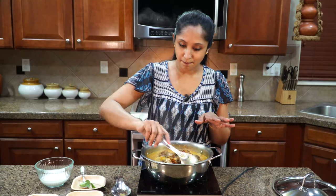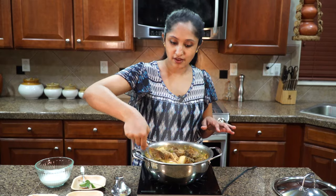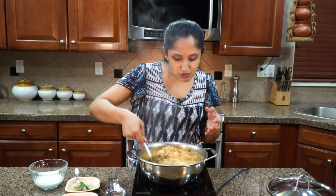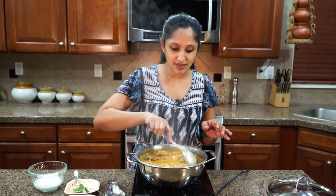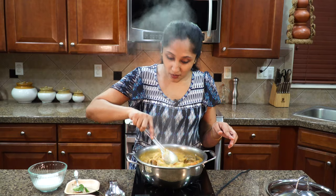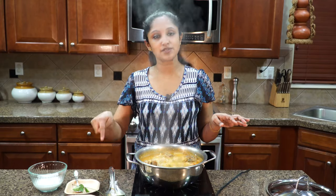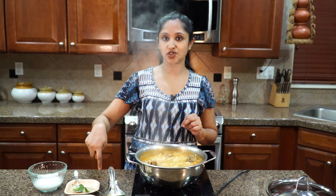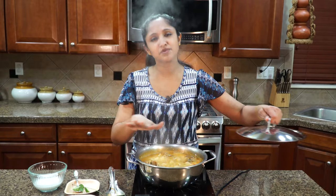It's time to mix it all together and let them get to know each other. The potatoes are so tender and juicy, all of those flavors are coming together. If you don't like this much onion you can reduce the quantity. Now we only have four things remaining: garam masala, salt to taste, fresh curry leaves, and a little bit of our coconut milk that we kept apart.